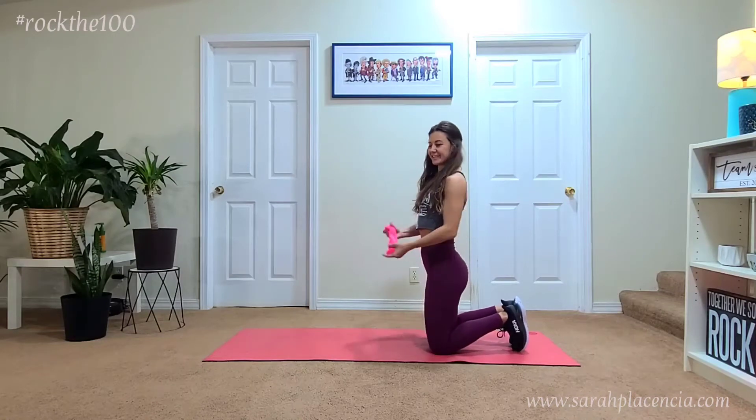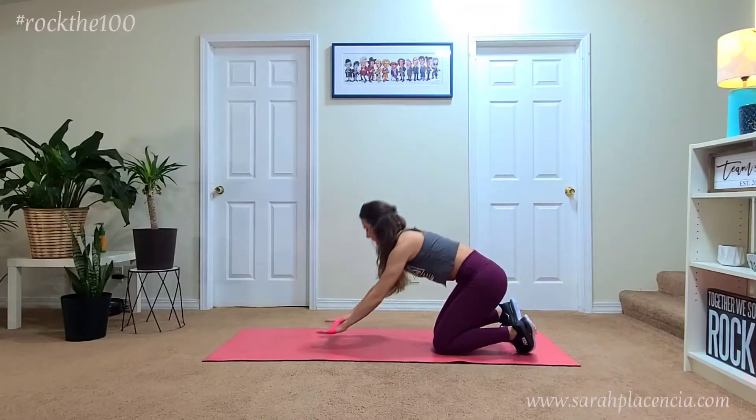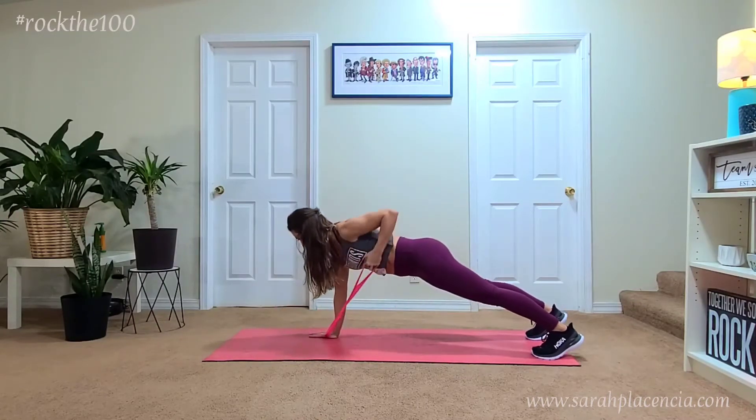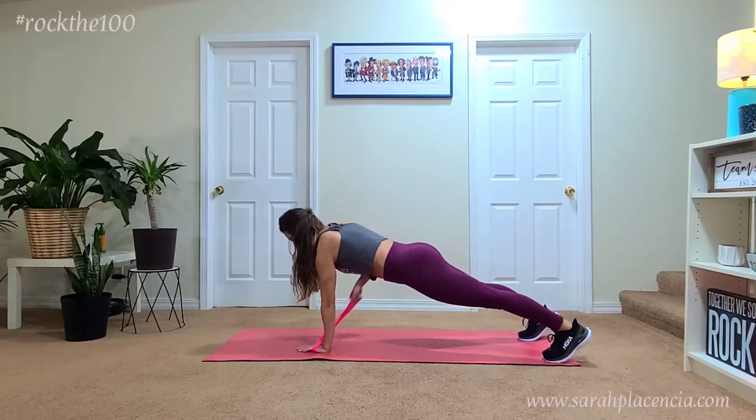Welcome to the Rock the 100 Challenge. Today you're going to need a little bit lighter loop band, and I recommend putting it right around your hands, getting into that high plank position and performing one tricep push-up followed by one arm row.